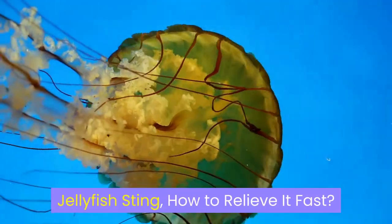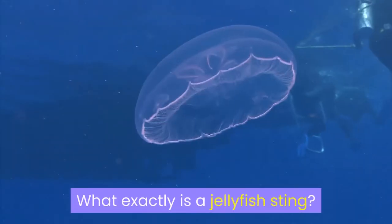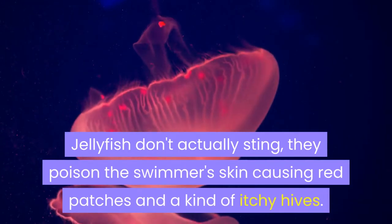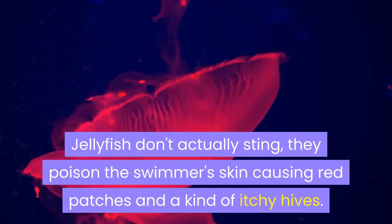Jellyfish sting — how to relieve it fast. What exactly is a jellyfish sting? Jellyfish don't actually sting; they poison the swimmer's skin, causing red patches and a kind of itchy hives.